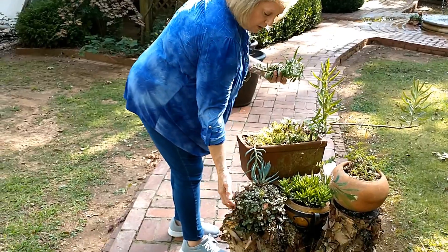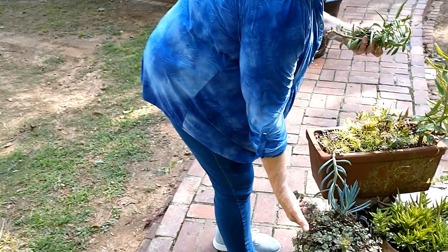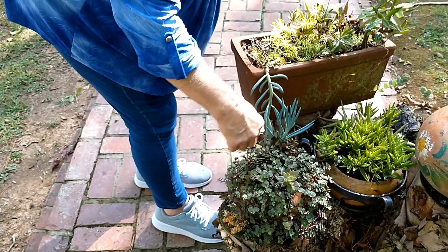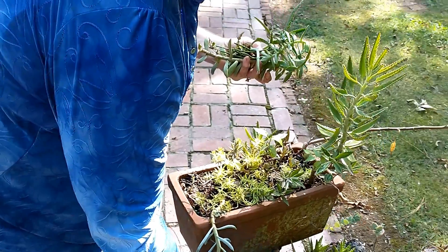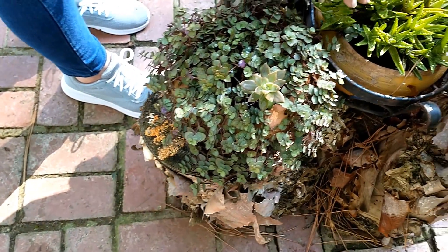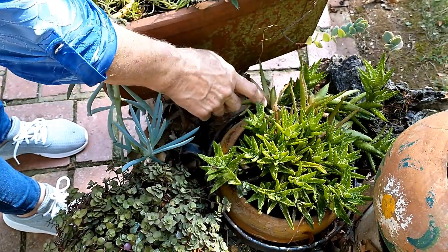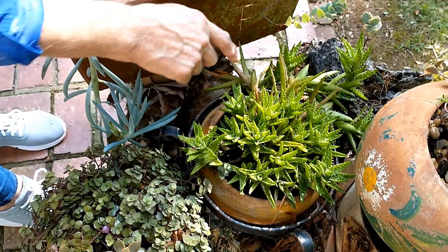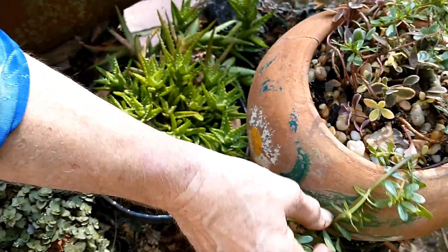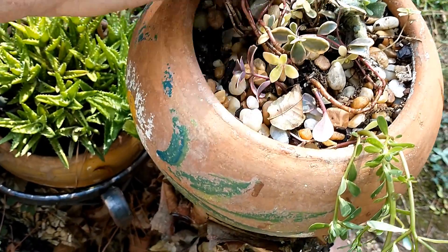Now this is something that won't grow all winter, but if you have enough of it, you can just save it in a pot. All you have to do is throw it at the dirt and walk off. This little succulent takes a little more water than I usually give a succulent. It stays right out here in the sun, and that's what gives it this extra color - it's the sun. I just love pink ones.